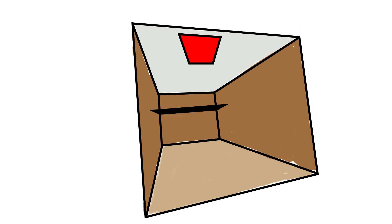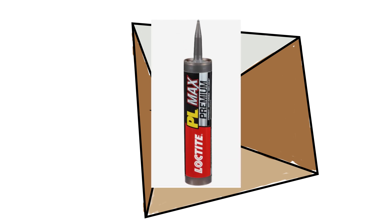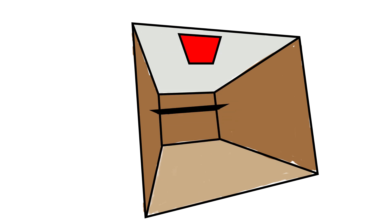To install, I cleaned the area on the roof with rubbing alcohol, then I used Loctite Construction Adhesive, which I purchased from Lowe's for $12.48. Overall, very easy installation of the solar panel.